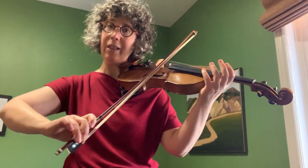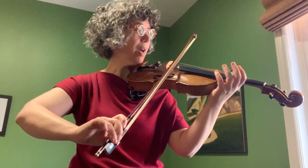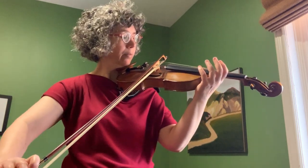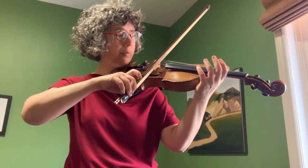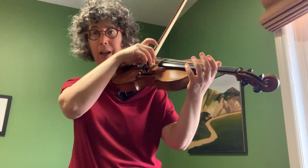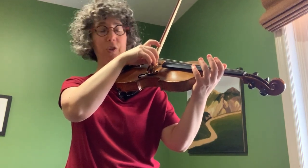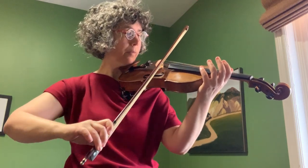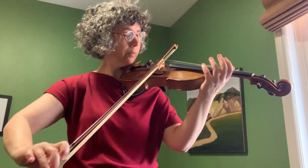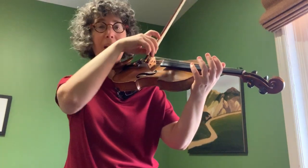As we get towards the tip, we lean into the index finger — it's the weak part of the bow, so we put our weight in this way and let the pinky come up. After we're comfortable with that, we try it legato without the stops, and then we can isolate just the bow changes at the frog.